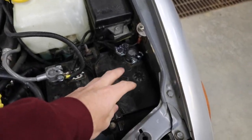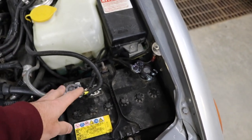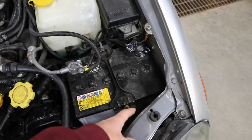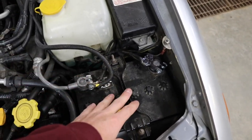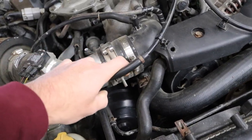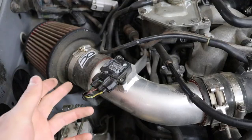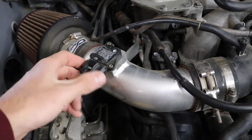On a stock battery you're going to have two 10 mils on each battery post. This car has aftermarket terminals — they look like 12 or 13 mils — and then two 10 mils for the J-hooks that mount the battery. On the intake pipe there's a 10 mil T-bolt clamp and another mount down there under the upper coolant reservoir. We also have to unplug the mass airflow sensor.